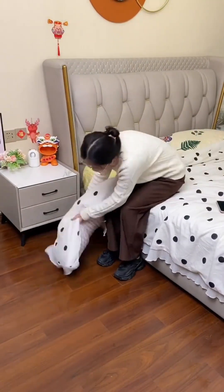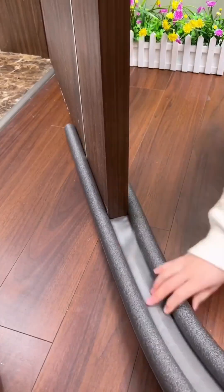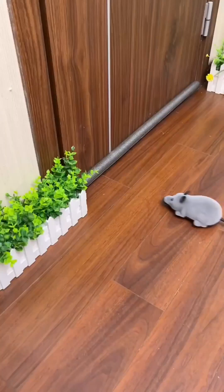Why are there cockroaches coming in? Just put this door seal strip on and stuff it in. When it's in place, cut off the excess to block the wind and prevent cockroaches and insects from coming in.